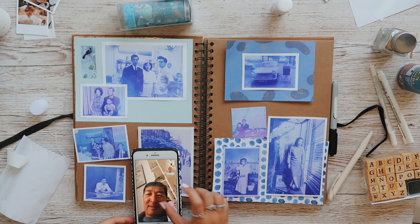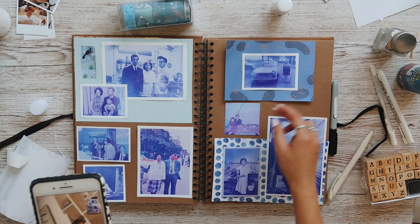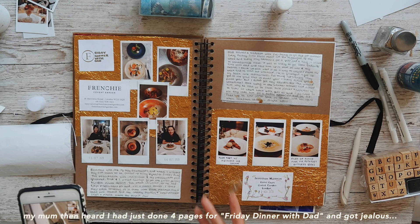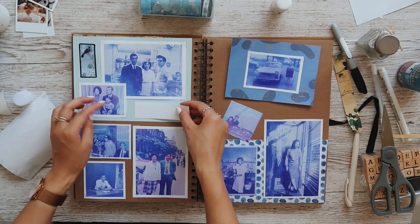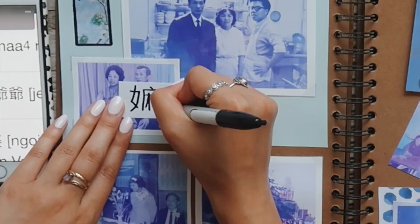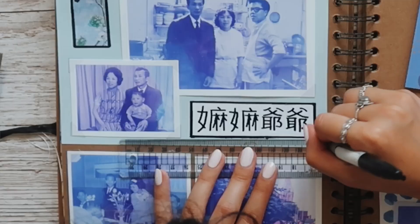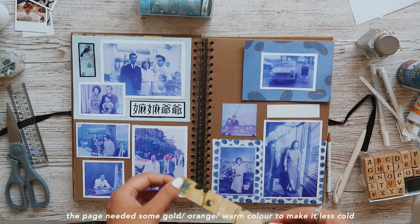My dad called and I told him I was filming his parents' page on the scrapbook. I was going to put in Chinese characters — Ma Ma and Ye Ye. He confirmed it was something like that. It's not four pages for Dad, it's four pages for food! For the title, I'm actually using the spare photo printing paper — the HP paper I cut off when cutting out the pictures, and it fits perfectly. I'm going to practice my Chinese characters. They're going to be terrible and my grandma might laugh when she sees this, but I'm going to try my hardest.